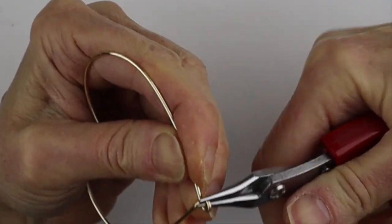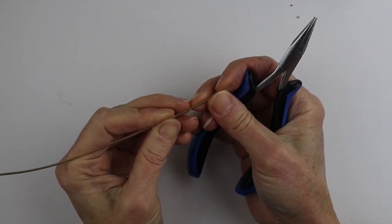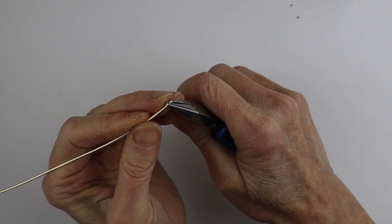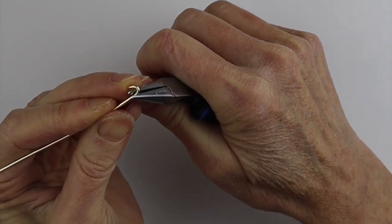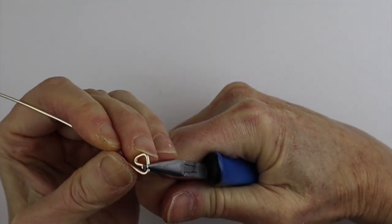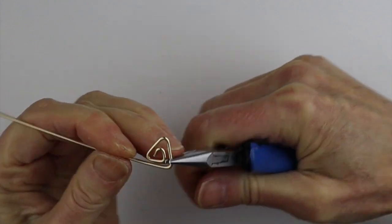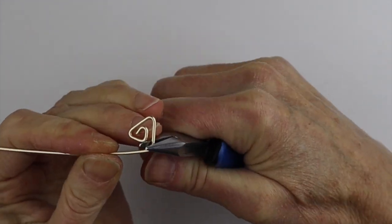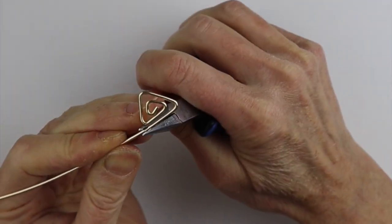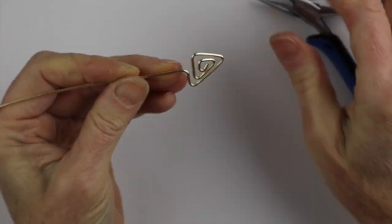Now we're going to make a fancy stick to go through the heart. For the stick I have about 12 to 15 inches of 16-gauge wire. I want to make a little triangle at the end — this is going to be the tip of the arrow. I'm using my flat pliers because it's easier to make a sharp bend. Keep going around and around, and just try to make somewhat of an arrow shape — make it whatever size you want. Then bring it around and bend it in the center down here, so this is the beginning of an arrow.